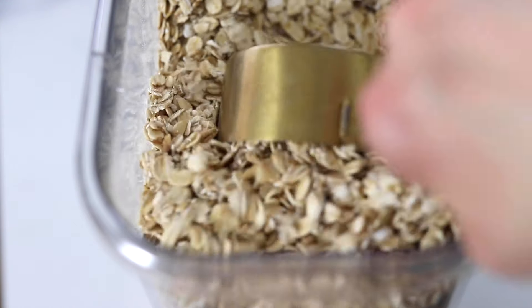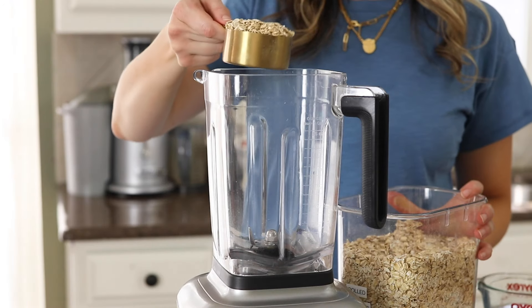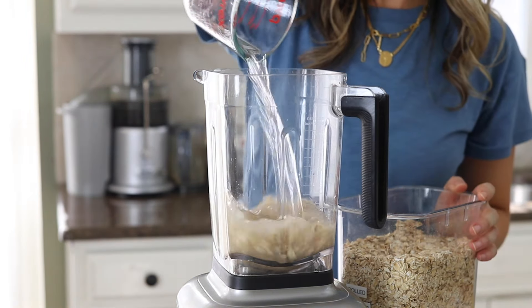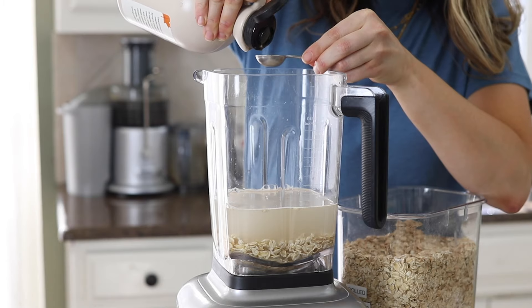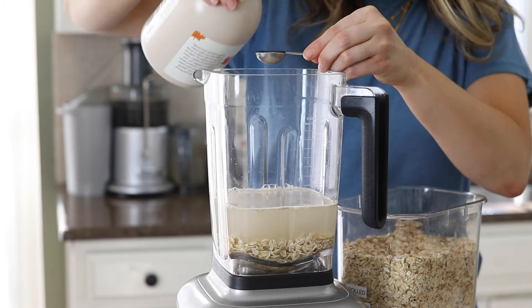To make oat milk at home, you'll need a half cup of old-fashioned rolled oats, three cups of cold water, and a pinch of salt. If you want to add a little sweetness, you can also add in anywhere from one teaspoon to a whole tablespoon of maple syrup.